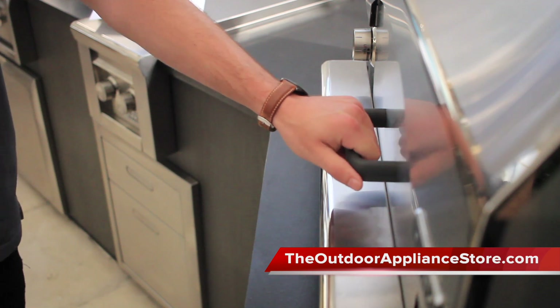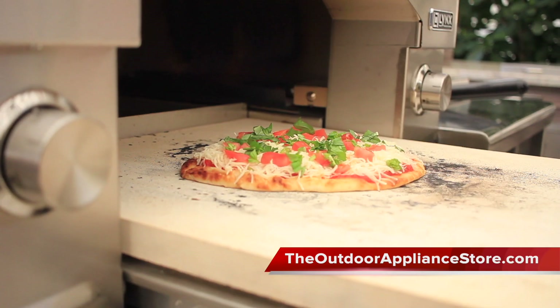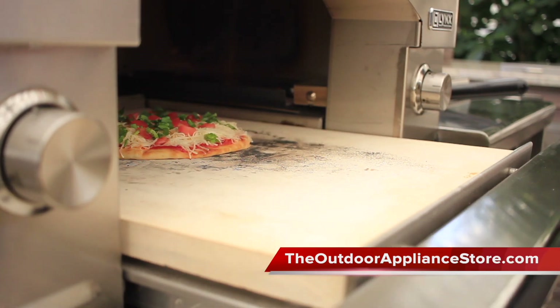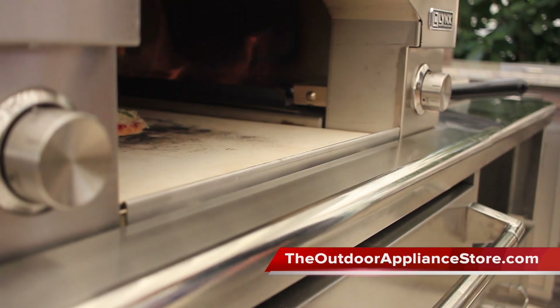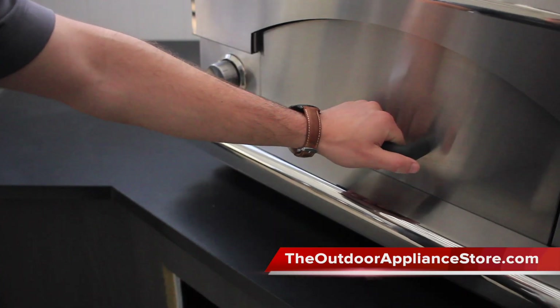The 400 square inch cooking surface means there's plenty of room to cook larger dishes. The cooking surface is able to pull out from the front for easy access, so you never have to worry about getting burnt while taking out a fresh pizza — it's much easier than having to reach all the way into the oven.